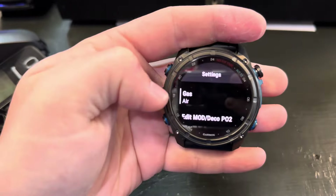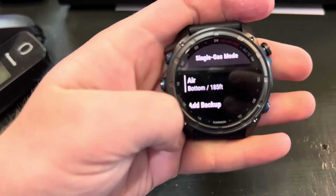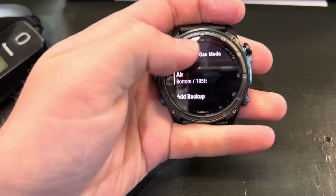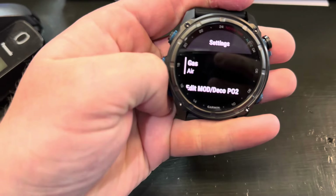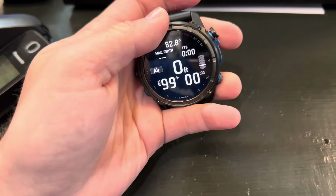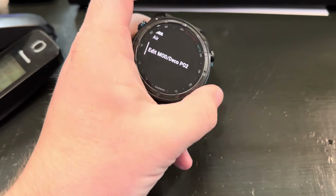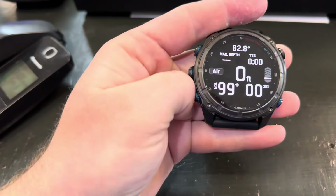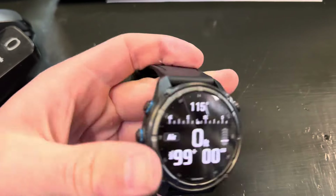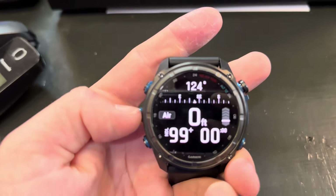Now we have different settings — you have your gas. If you're a nitrox diver you can change it; instead of diving air you can dive nitrox or mix whatever you're certified to. Sometimes you can use the up button here, but there's a lockout option as well.